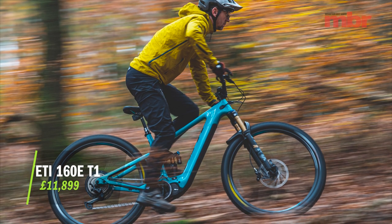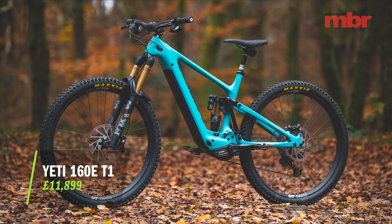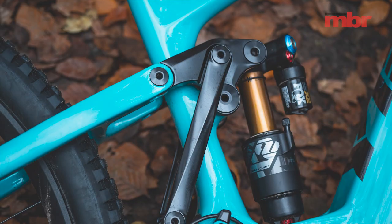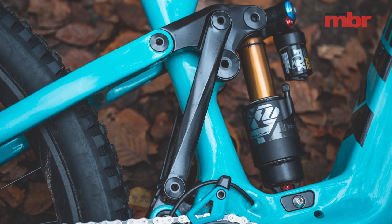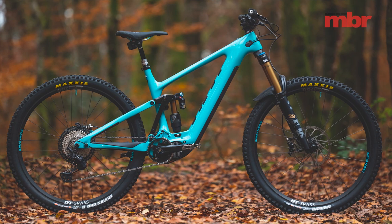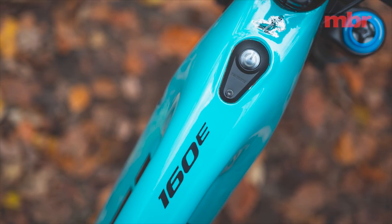Yeti is a brand that's no stranger to hype, but this new 160E has stirred the comment sections like nothing else before it. This thing has got a six-bar linkage, a Sixfinity tuned anti-squat curve, an inflection point, and a price tag of nearly £12,000. But is it any good? Let's go and find out.